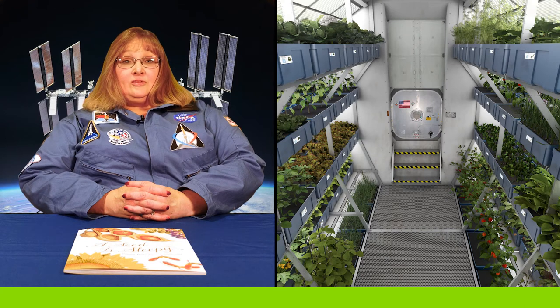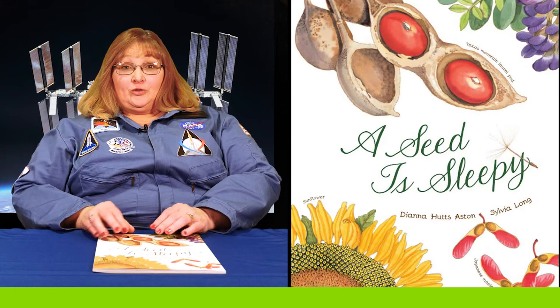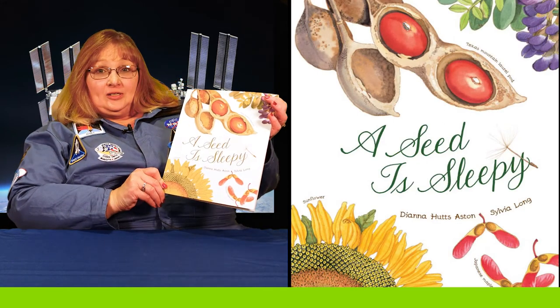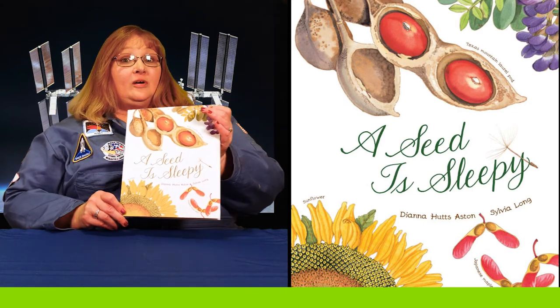Astronauts grow seeds to see how plant life grows in space, and just like they grow seeds on the International Space Station, we grow lots of seeds here on Earth. I'd like to share a story with you today about seeds. This book is called A Seed is Sleepy, written by Diana Hutz Aston and illustrated by Sylvia Long.